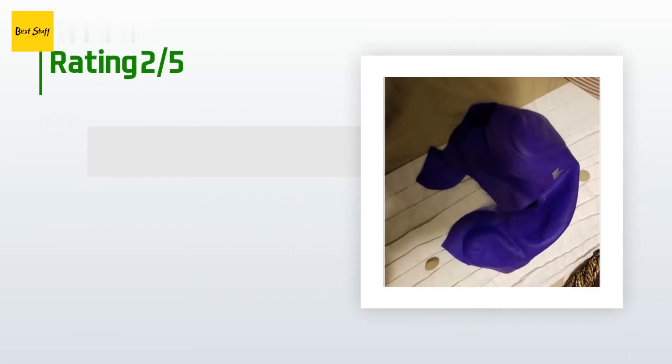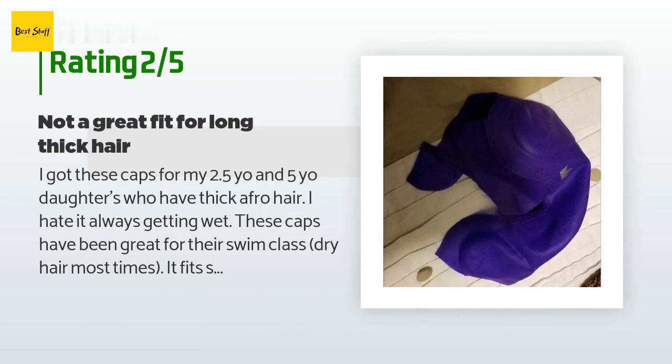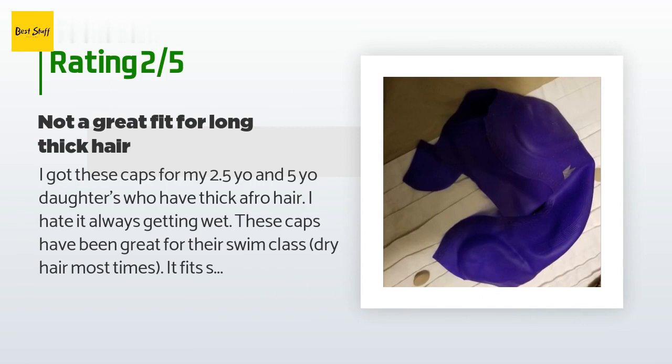An unhappy customer said: 'I got these caps for my 2.5 and 5 year old daughters who have thick afro hair. These caps have been great for their swim class — dry hair most times. It fits snug and keeps their ears protected from too much water. However, update: if you use it for hair extensions or really thick hair, this is a no. My daughter got braids and this cap would not go on her head — it slips off and then it split. My friend's daughter, who also has thick long hair, also struggles to pull it over her hair. I have just ordered a new cap from another seller.'